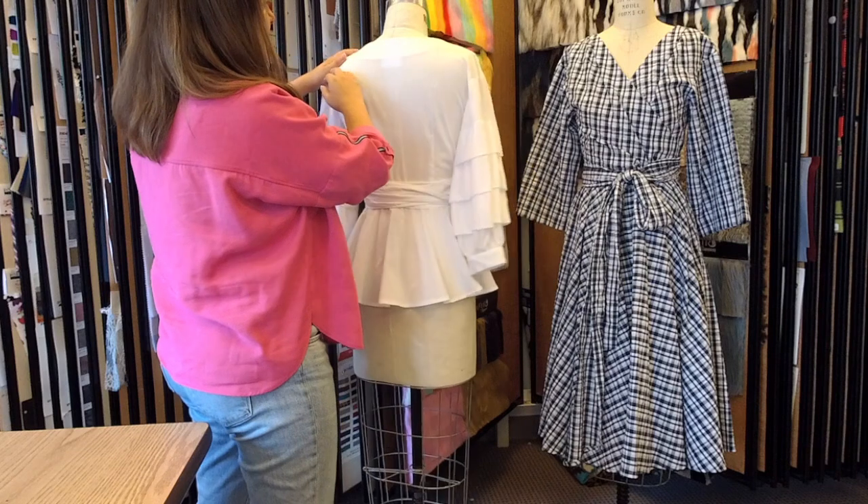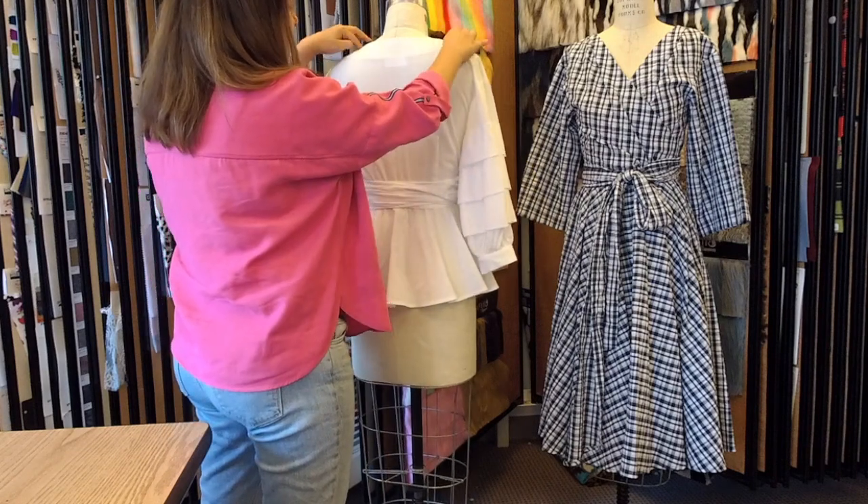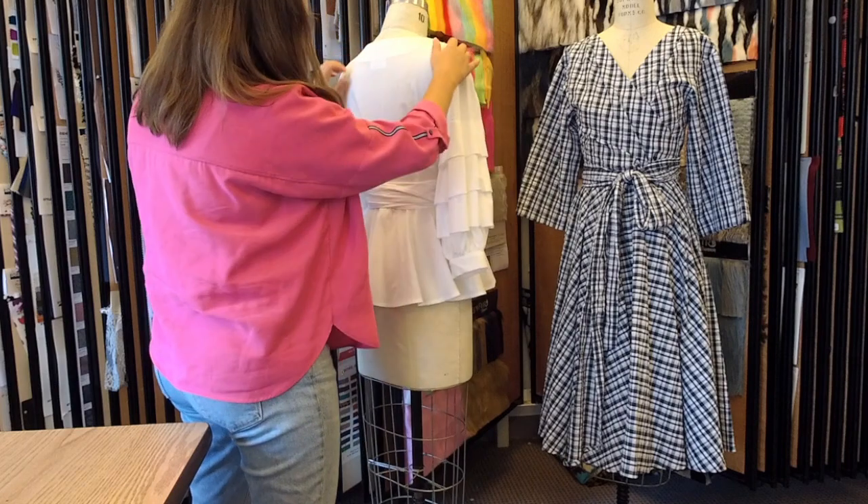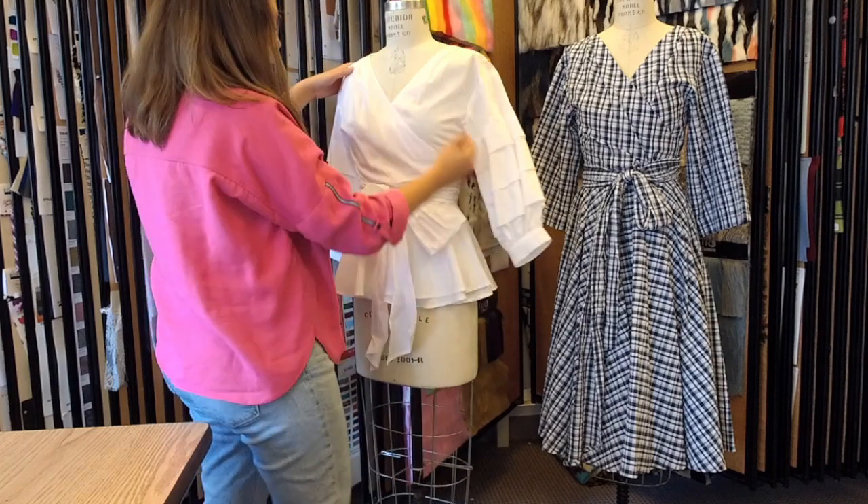Let's see the back of it. We have a very open wide neckline and a darted back, which gives you a little fit there. Okay, that is the top.